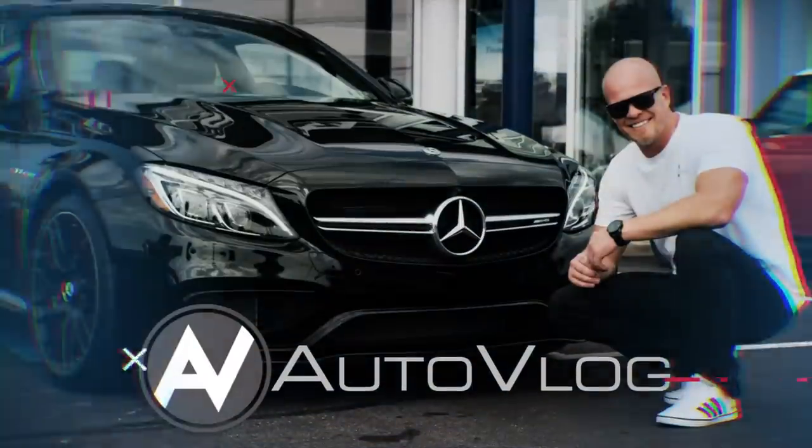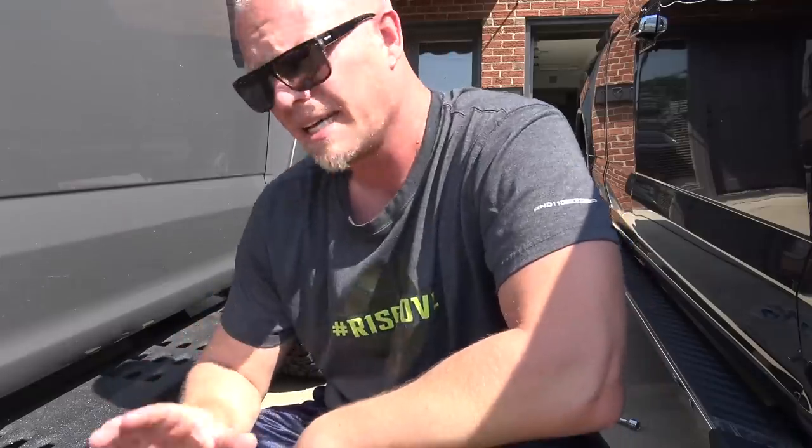Good morning and welcome to another video on the AutoVlog YouTube channel. There's been a lot of videos on this F-150 lately — we haven't really been dealing with the Raptor much, but some of you might remember that when we got these wheels powder coated, I said I was going to get black lug nuts for the Raptor. They are now here and I've put them on one of the wheels just to show you guys and see what you like best.